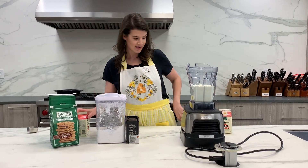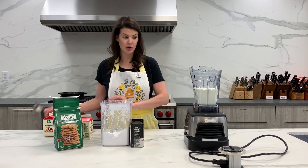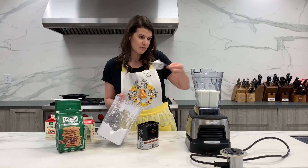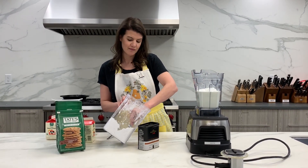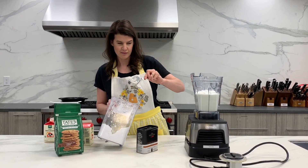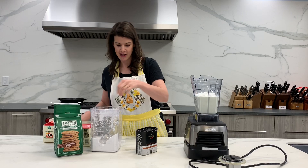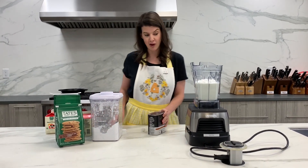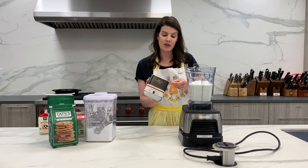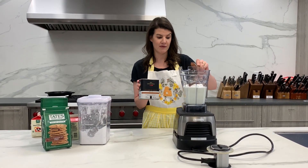We're going to do some powdered sugar. If you don't have powdered sugar, use granulated sugar — that's fine. I just really like powdered sugar in whipped cream. It's about a half a cup — we can always add more, we'll start with that. And then we're going to add a little cocoa powder to make chocolate whipped cream. This is Verona, we sell this here at the Cook's Warehouse, and it is the best. I am a cocoa powder snob and this is the only stuff I'll use.